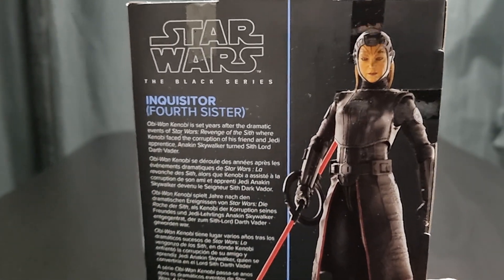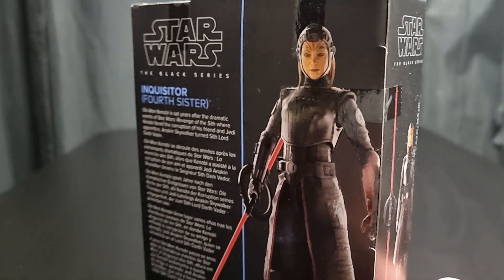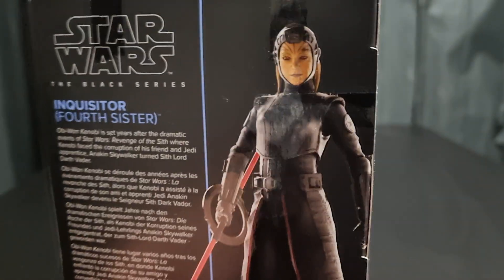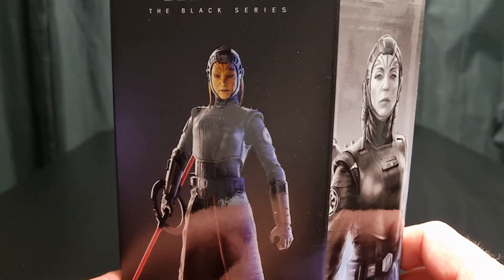Doesn't say anything about the actual character themselves, who they are, what they do. There's a bit of tape across the side there — I'll sort that out in a minute. Number 12 — made quite a few. I think I've got all of these, pretty sure.